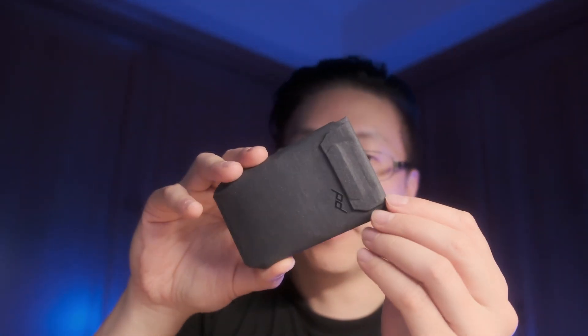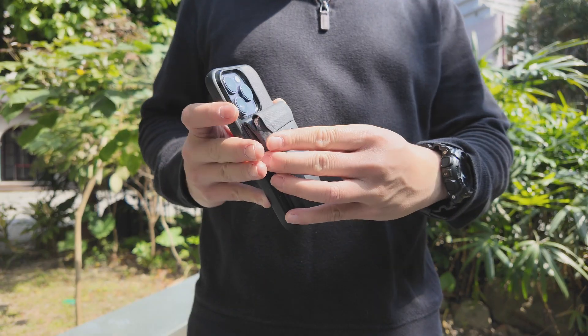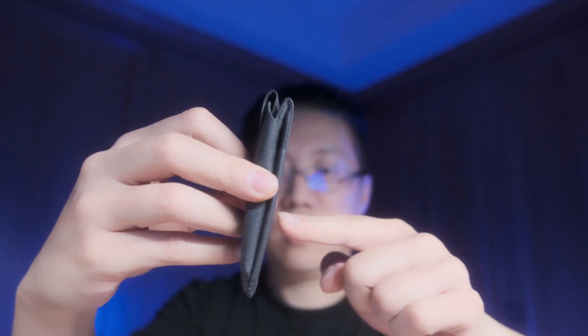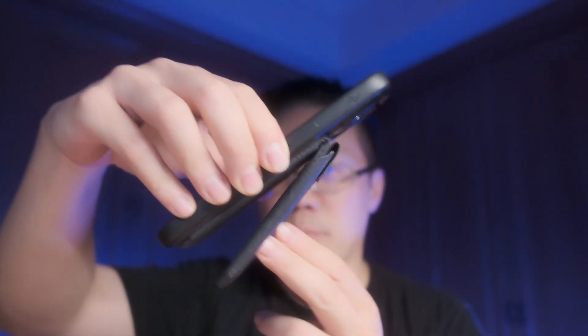This thing actually has a lot of magnets in it, as with a lot of Peak Design products. The flap is magnetic, which keeps your cards secure without falling out. The back is also magnetic — that's how it attaches to your phone. This should also work with MagSafe phones, but it also attaches to anything metal, like your refrigerator. There are also magnets that hold the two pieces together, so when you close it, it just latches on. That means when you have it on your phone, it's never going to dangle because it's held magnetically.